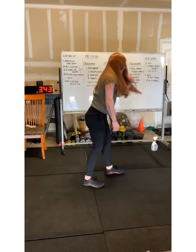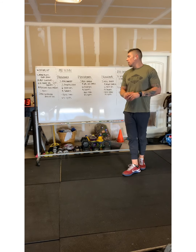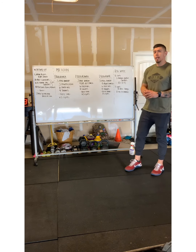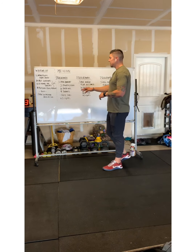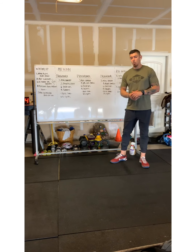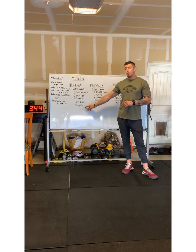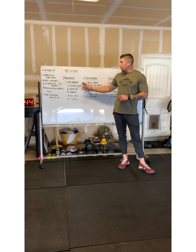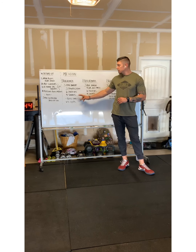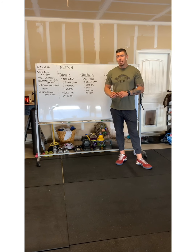For our workout today, we have a benchmark workout called The Chief. It's a three-minute AMRAP of three power cleans — 135 pounds for men, 95 for women with a barbell — then six push-ups and nine air squats. We'll have five rounds of this. After each round, you will have a one-minute rest. So: three-minute AMRAP, three power cleans, six push-ups, nine air squats, rest one minute, and repeat that five times.